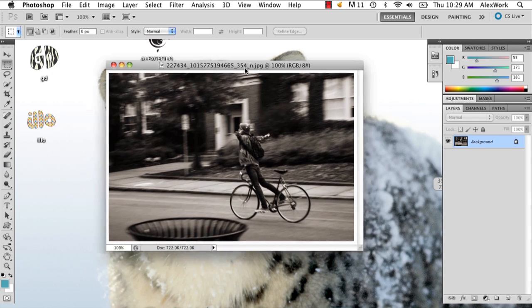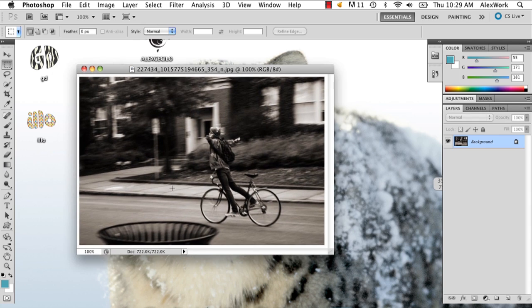So I have my picture here, and it's kind of small, so I want it to be bigger, but the problem is in Photoshop, when you make a picture bigger, it tends to pixelate.